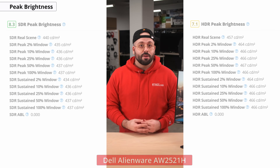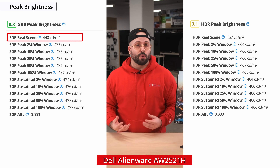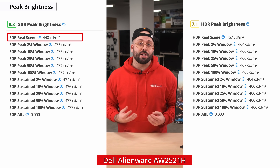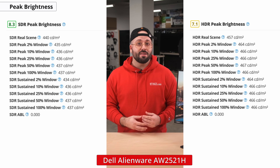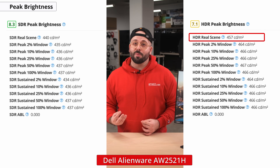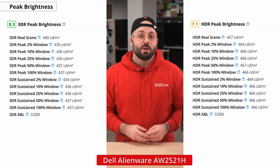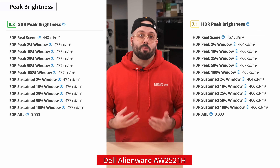Speaking of brighter environments, this monitor performs well in them thanks to its high peak brightness. In our SDR real scene test, we measured around 440 nits and over 430 nits in all our window size tests. For HDR peak brightness, things don't really change much here as our testing only measured an improvement of 10 to 30 nits. So either way, the monitor's brightness does a good job at overcoming glare in a bright environment.